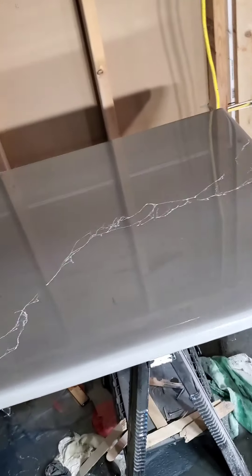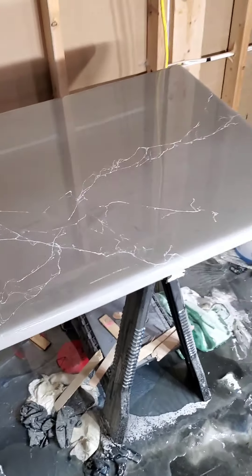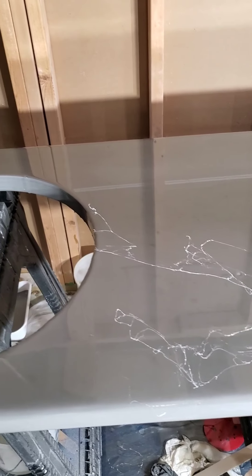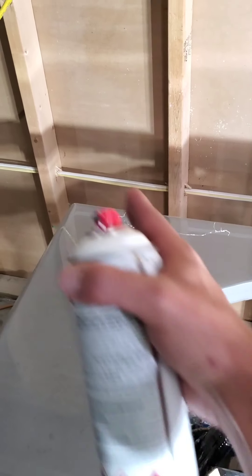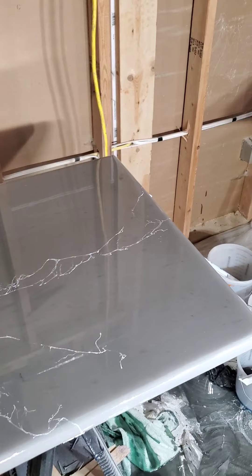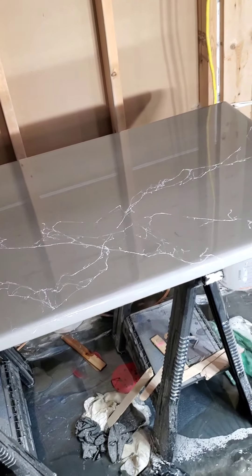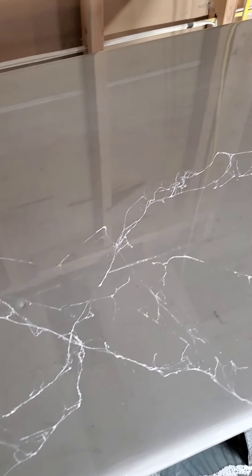Here we go. Bam! Look at that. Intersected just like I wanted. We hit the bowl, skipped out the circle, so it picked right up. Beautiful. At this point you can play with your piece. Again, I don't want to kill the entire top, but I do want it to obviously have a cracked look, if you will. Just beautiful the way it turns out.